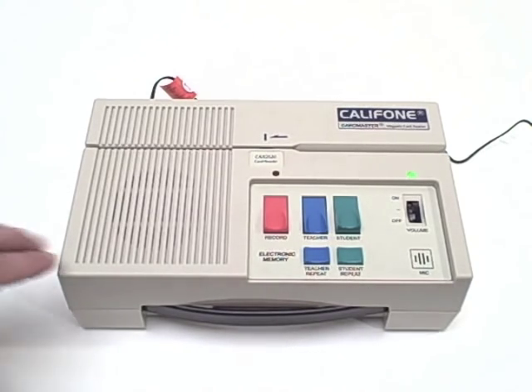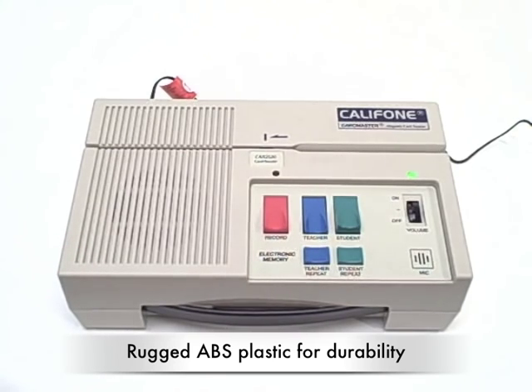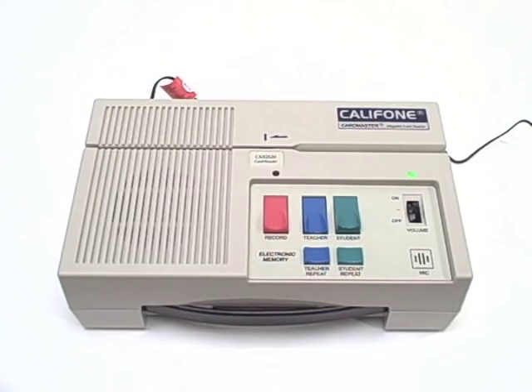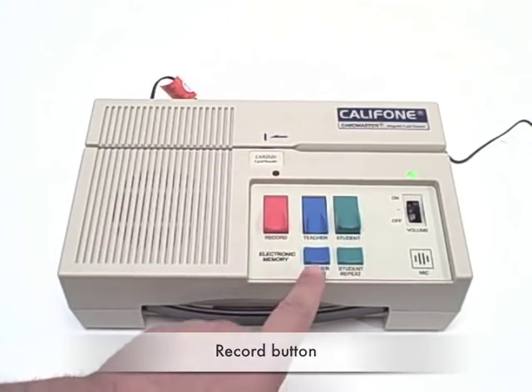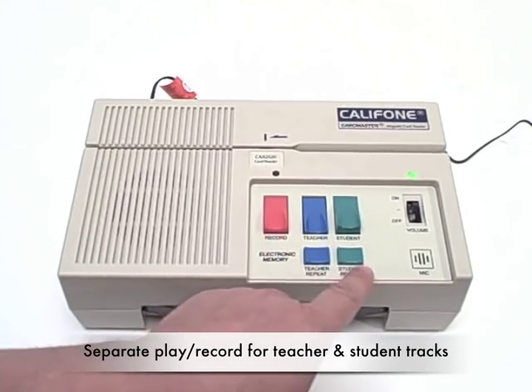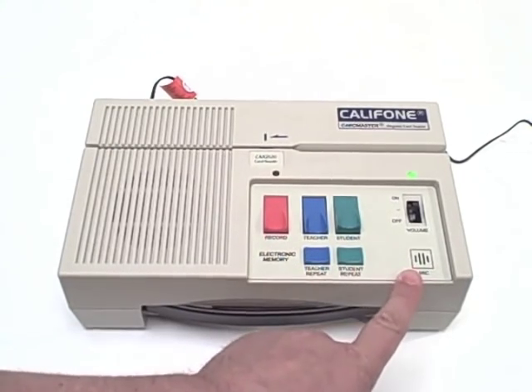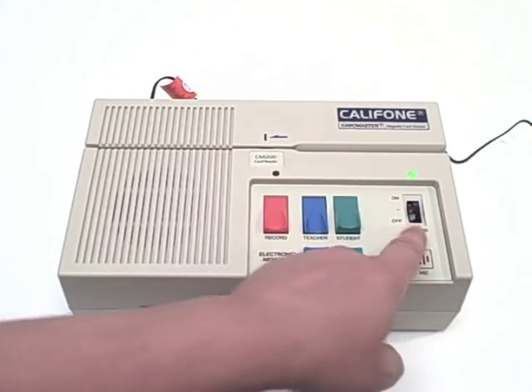The 2020 is made with rugged ABS plastic so it can withstand the day-in and day-out bumps of classroom use. The record button captures either a student or a teacher track, and there are repeat buttons for each. There's a built-in electric microphone and volume adjustment.